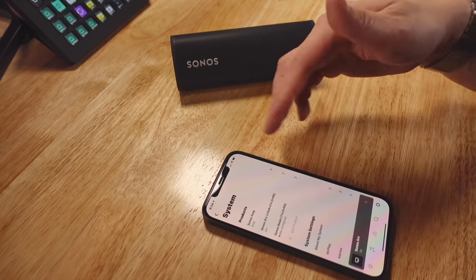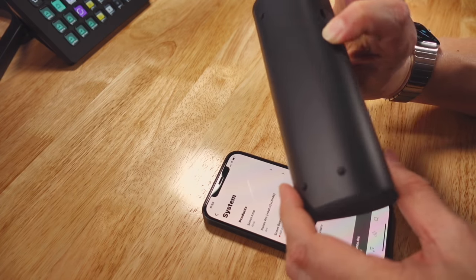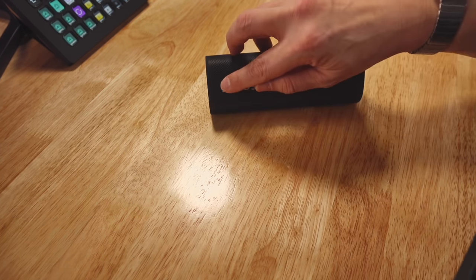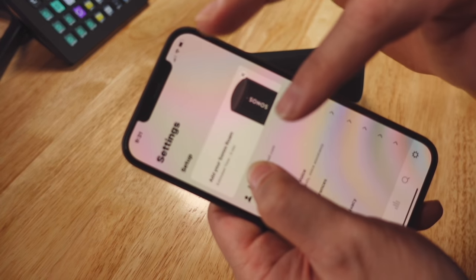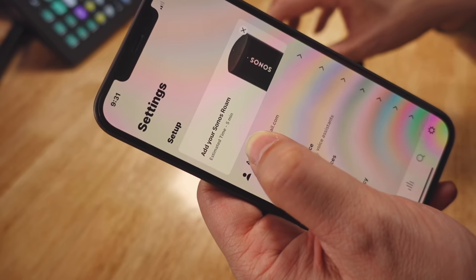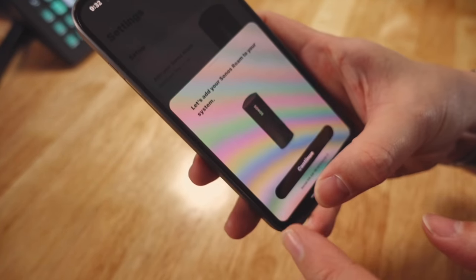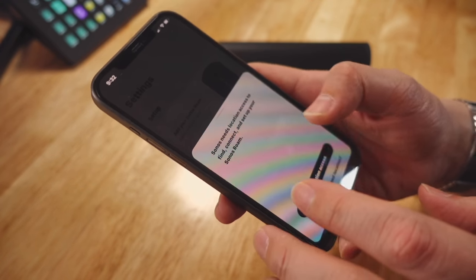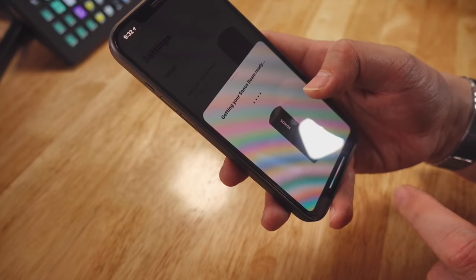These are the products I have. Press and hold the rear button — you've got to press it really hard, otherwise it's not registering. When the Sonos Roam is powered up for the first time, it will be blinking green. When it's blinking green, launch the Sonos S2 app. Over here in the Settings panel, it detects the Sonos Roam automatically — you don't have to do anything. Tap 'Add to your Sonos', select Continue, and it will ask for location access. Allow while using.